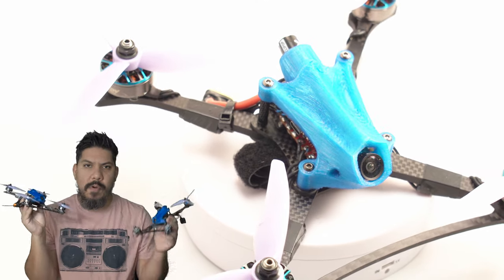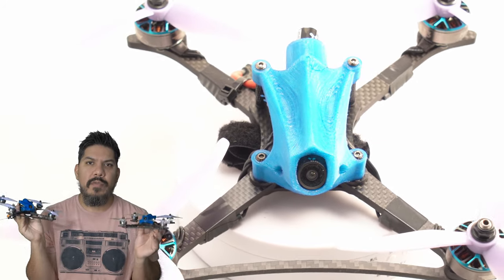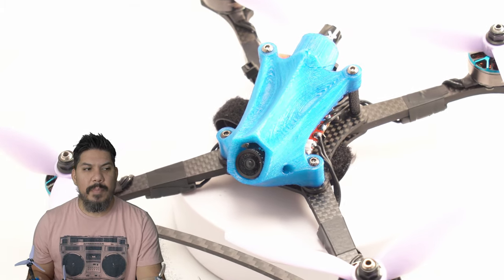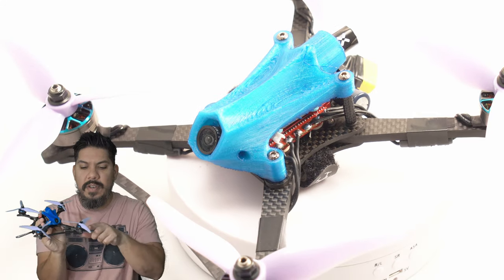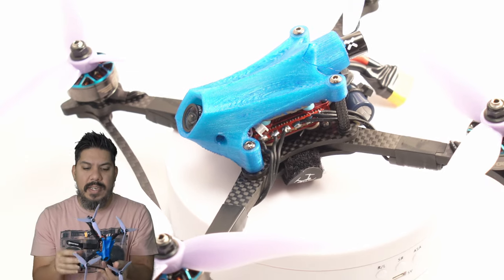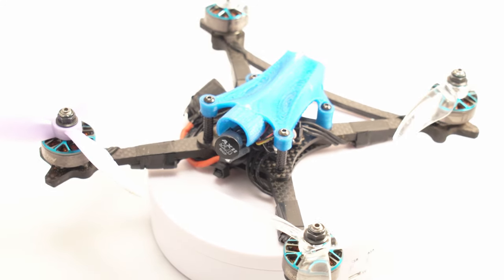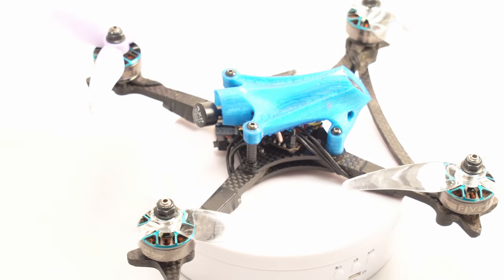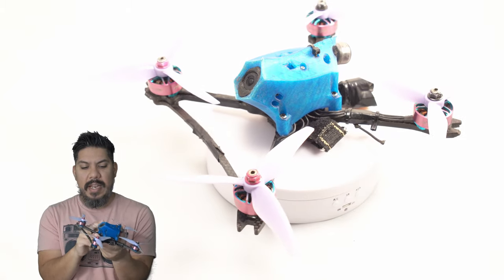Both of these quads are running the 5-3-3 Heads Up motors, which means both can be run on Open Class and Freedom Spec. Freedom Spec is a super popular spec racing format that requires a certain motor and a minimum weight. For the qualifier, Open Class means you can basically run any spec you want. This is going to be my main quad.